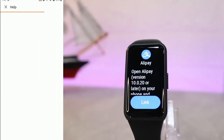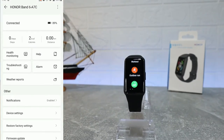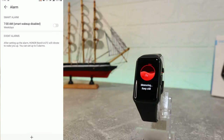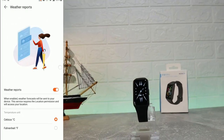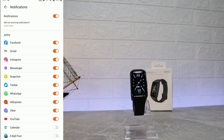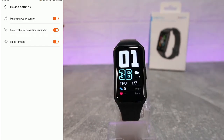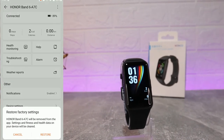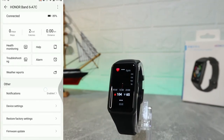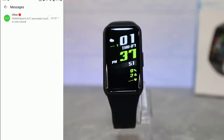We also have help and troubleshooting, alarm, and weather report. There's a dedicated help page you can visit if you need assistance. Under device settings, you'll find music controls, Bluetooth disconnection reminder, factory reset, and firmware update options.